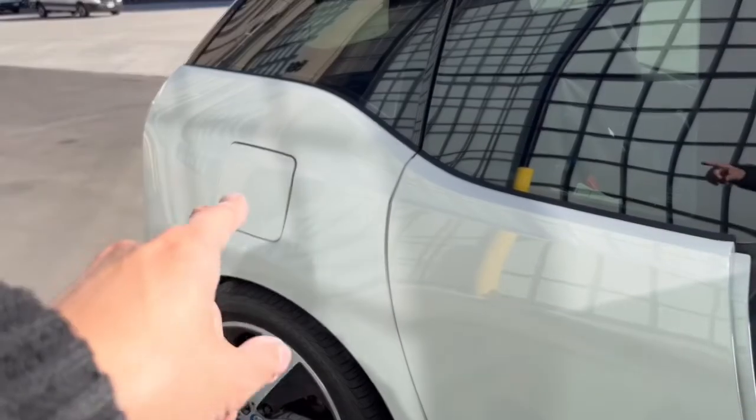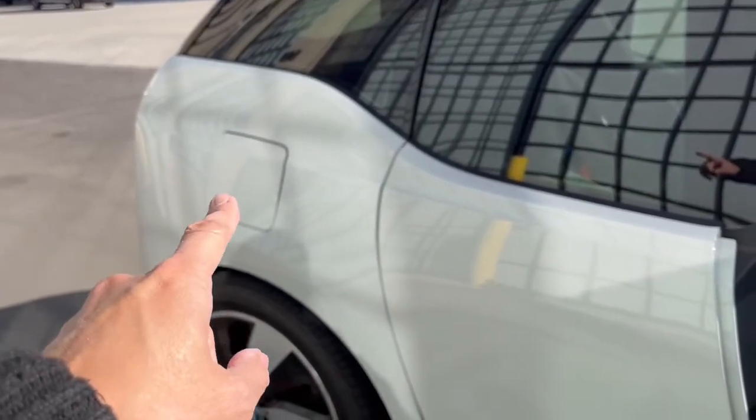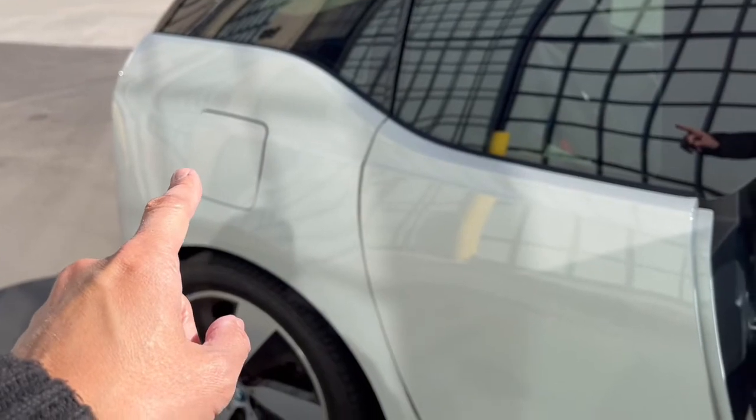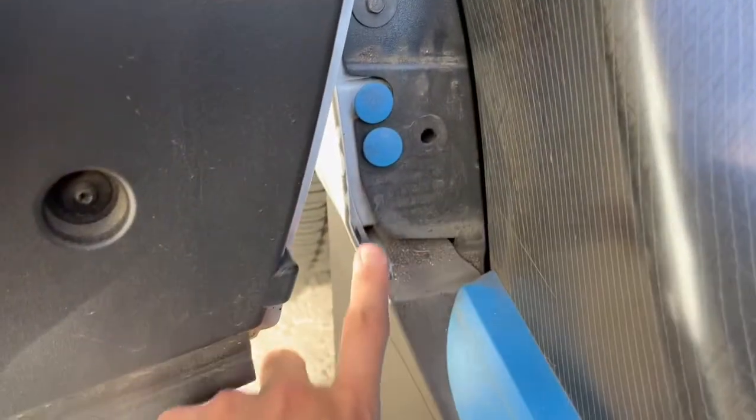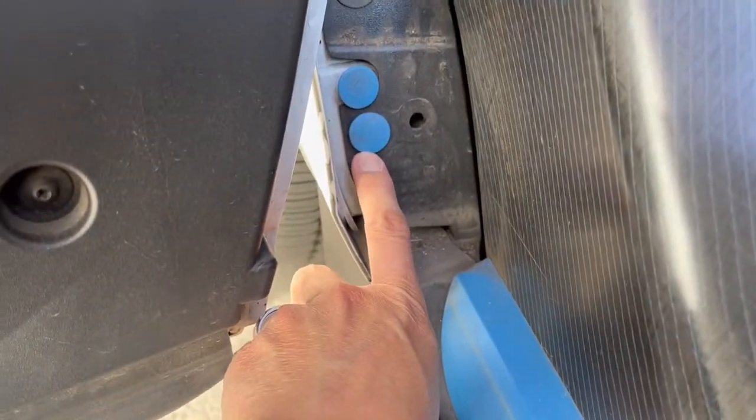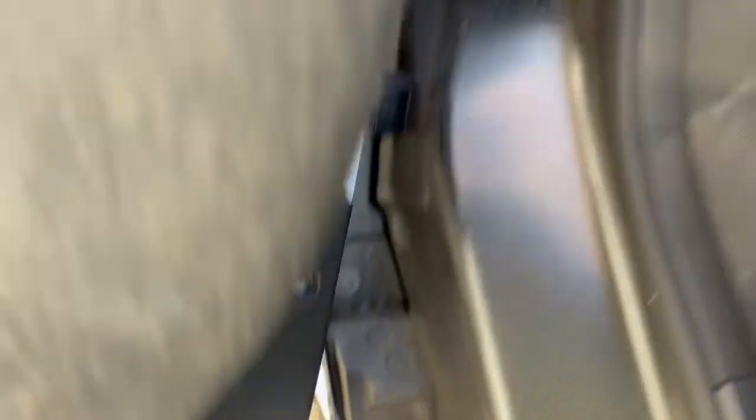This happened to me once when my 12-volt battery went out: if your charge port door is stuck and can't be opened, open the rear door, look behind this foam piece, and pull the cord you find there — that will manually release the charge port door.